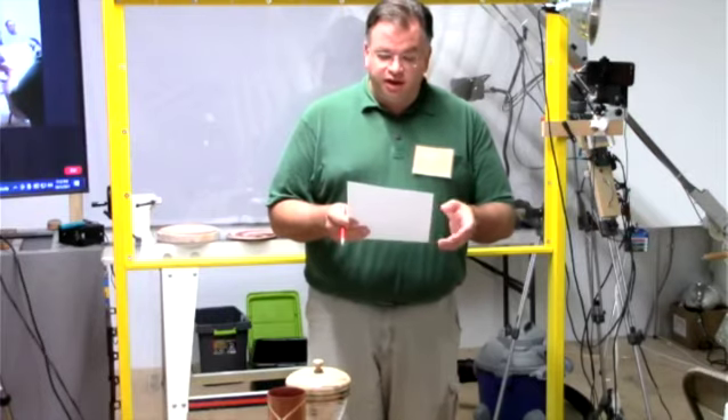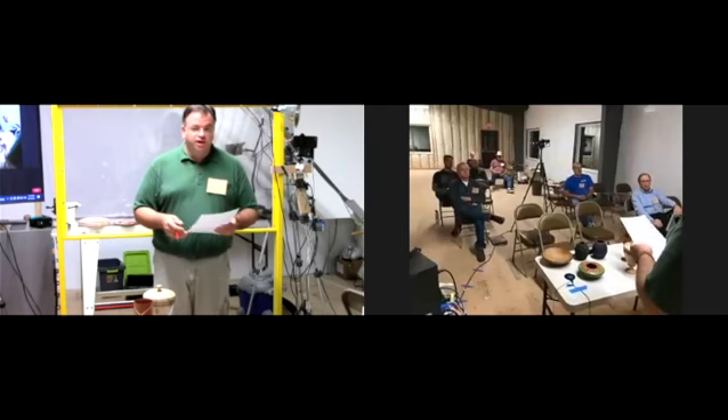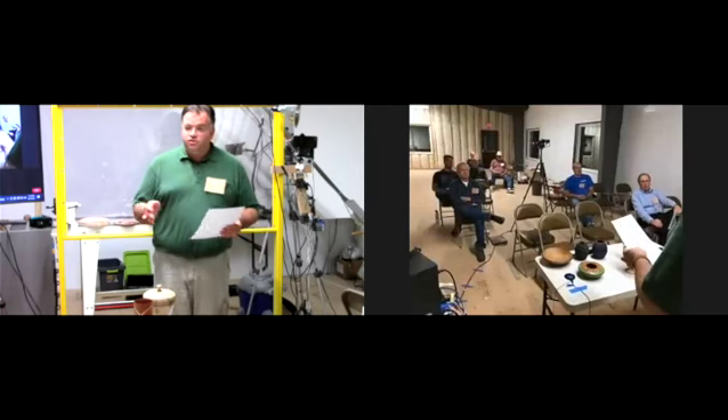Our next item for tonight is show and tell, so we can start in house if anyone wants to be the first to present.